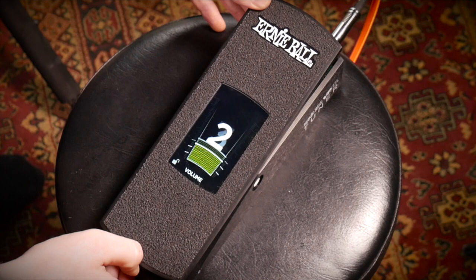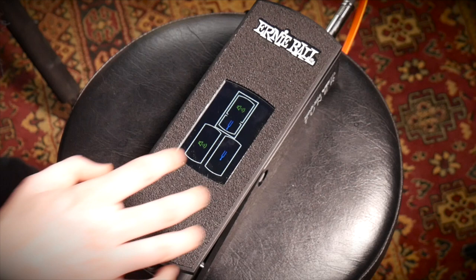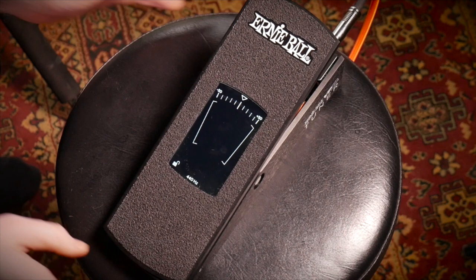By double tapping anywhere on the upper half of the touchscreen, it will display the main menu where you can choose from three different modes. In Mode 1 you've got the volume and tuner displayed — the graphic volume readout is displayed when the pedal is moved down towards your toes, and the tuner is displayed in the opposite way when the pedal is positioned at minimum volume near your heel, allowing for silent tuning.